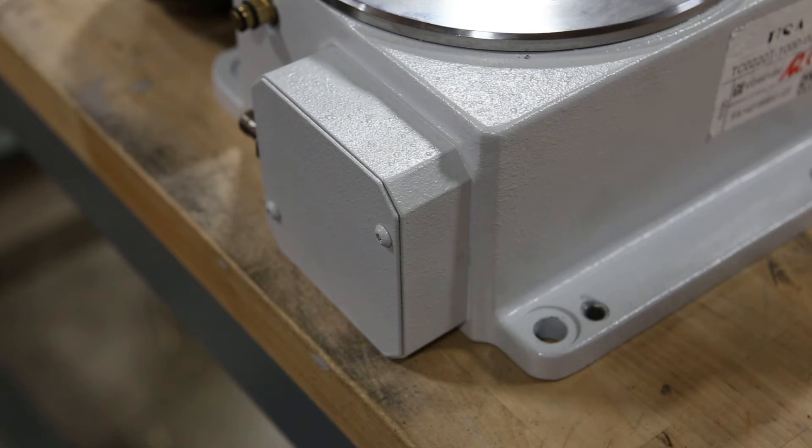Hi, Dominic here from Weiss North America. Today we're going to be talking about replacing a proximity switch on a Weiss TC indexer. You can access this and other Weiss videos all in one place at myweissna.com by creating your free account.